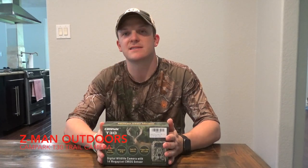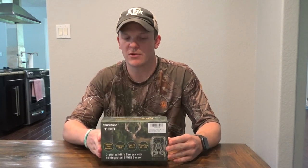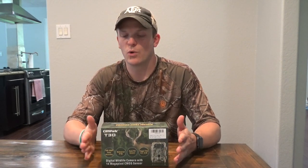Hello everyone, welcome back to Zeman Outdoors. Today we're going to be doing an unboxing of the Campark T30 trail camera. I started buying the Campark trail cameras about a year and a half, two years ago, when I was just kind of looking for an entry-level quality camera that would work with the elements that we are in here in Texas.